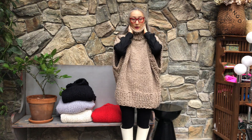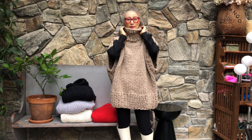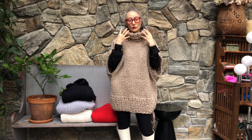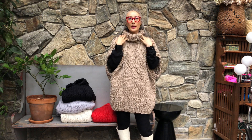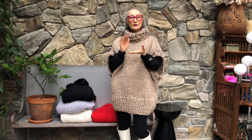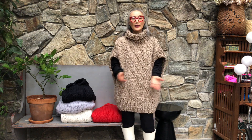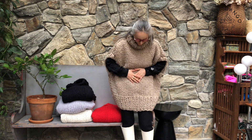This is a turtleneck — you can wear it like this or you can fold it. Or if you don't like a turtleneck, you can make the neckline lower. The pattern is super easy for you to adjust. It's simple stockinette and one-by-one rib stitch.